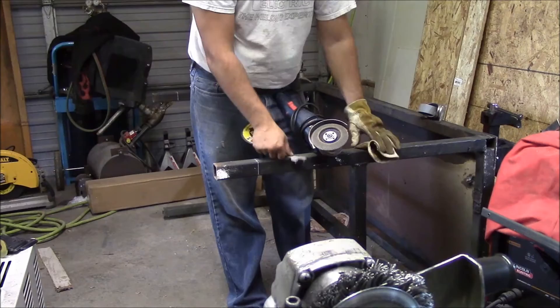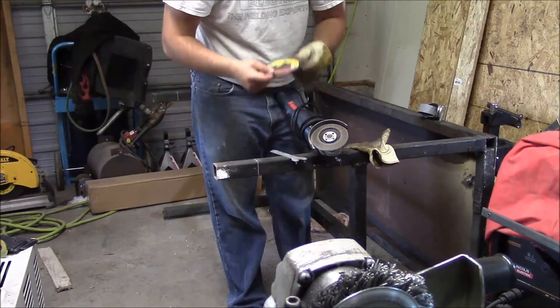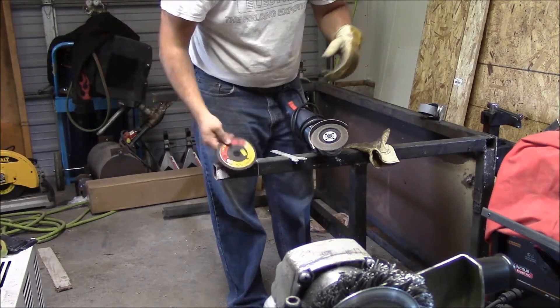I'm going to be using the 4.5-inch grinder with a 1/16-inch cutting wheel.